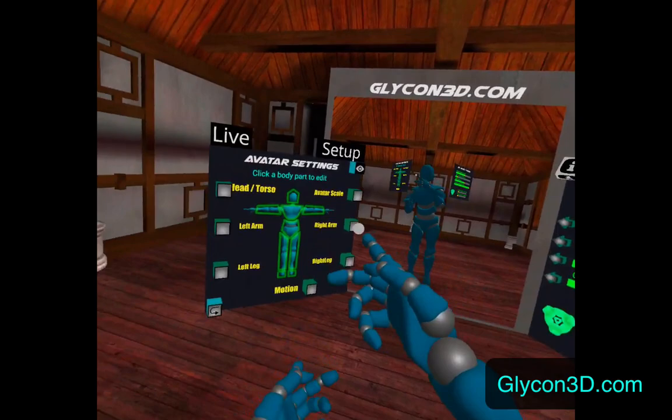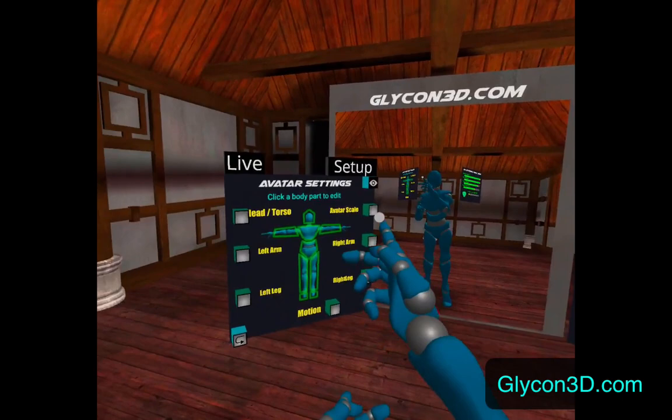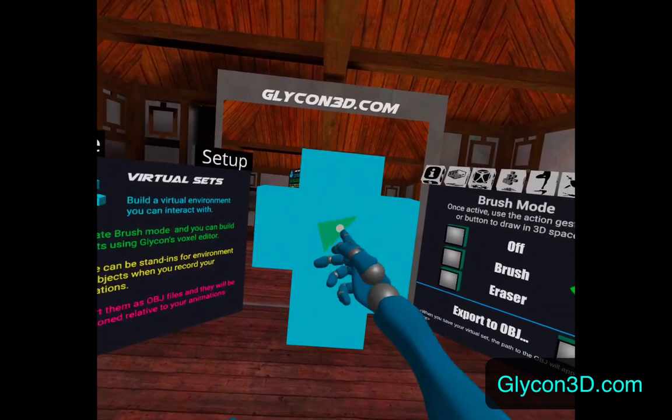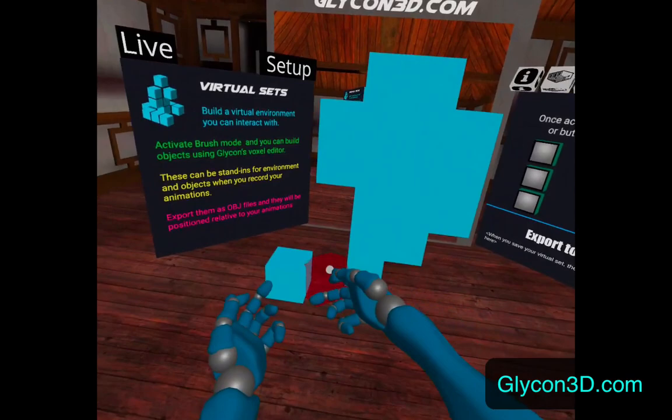Here I can change all kinds of settings about the avatar and about the IK. I can change the scale, scale of the arms, size of the arms, legs, torso — everything. I can change how movement works, and that's all in the IK section. And then here is the brush section — I can use this voxel editor to actually create stuff that I'm going to act against if I wanted to.